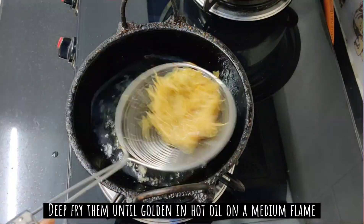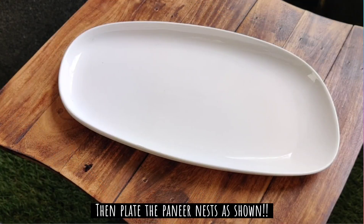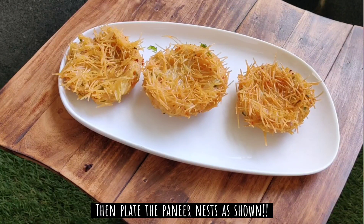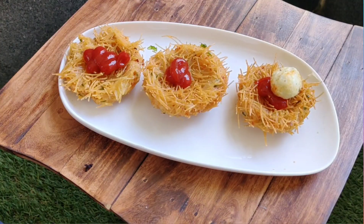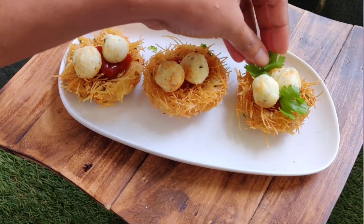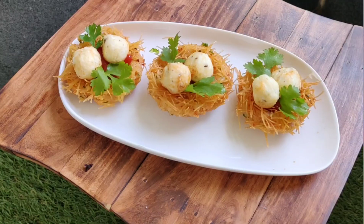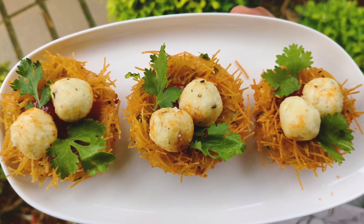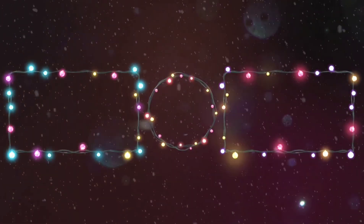If you arrange the nest like this, it will be literally packed. You will need to arrange the paneer nests. Let's put the paneer nest — if you want, add green chutney and put the sauce on the paneer balls. Decorate it. The paneer nest is perfectly ready. As you can see the paneer nest looks very good — you will appreciate the taste. Do try it!